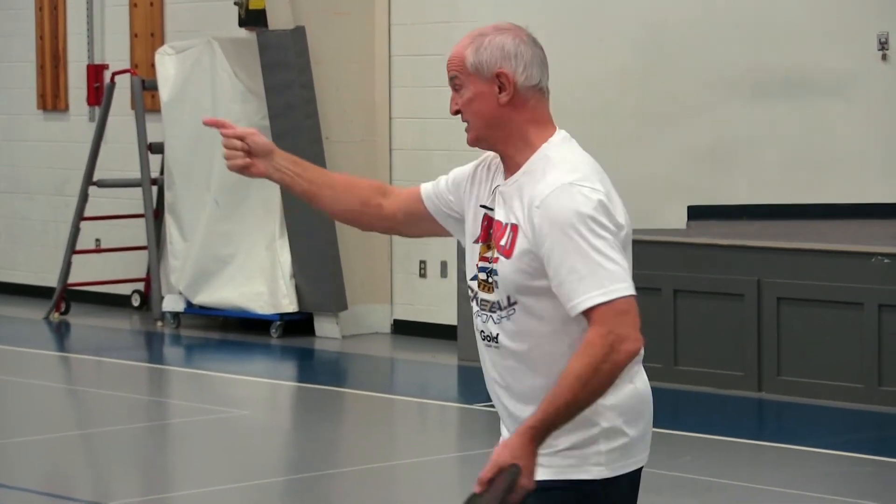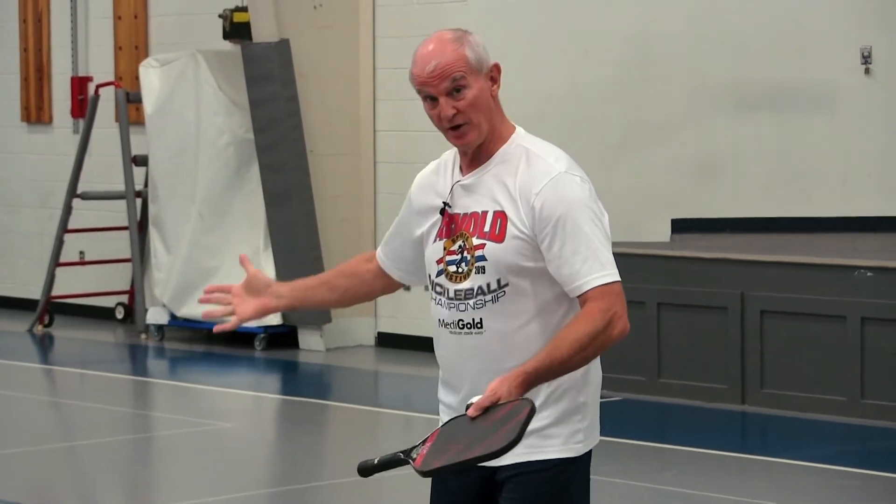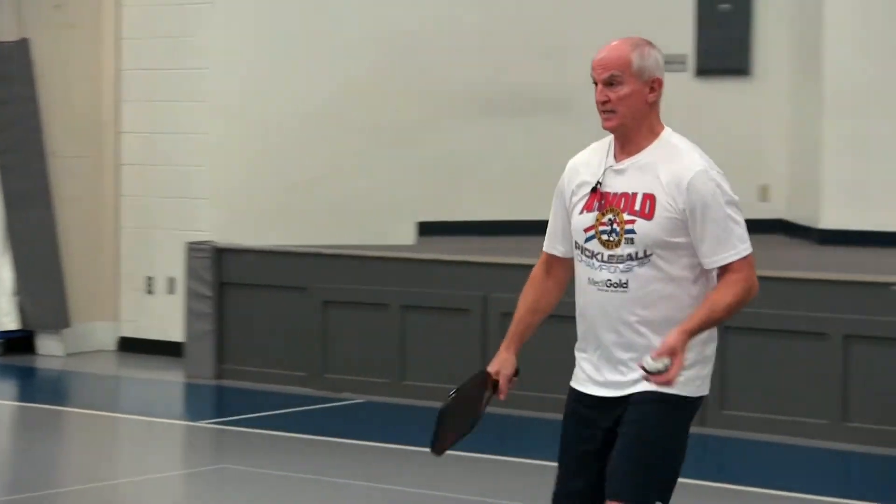Now we're going to switch to the backhand and the backhand slice shot. We're just going to come under the six o'clock position. We're going to try to get some spin, and the way I use this is — if something's happening on the other side that's just not working and I need to change the pace, I will occasionally go to a backhand slice shot. Now you have to be careful because when you slice it, it's going to pop up and there's a lot of spin on it. If he hits a topspin shot to my partner, my partner has to be ready for a strong topspin return.